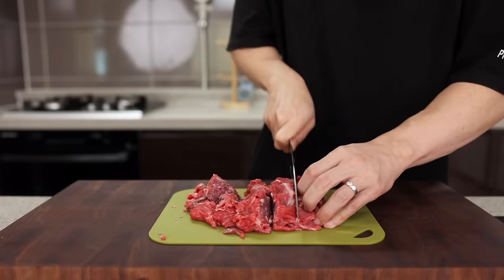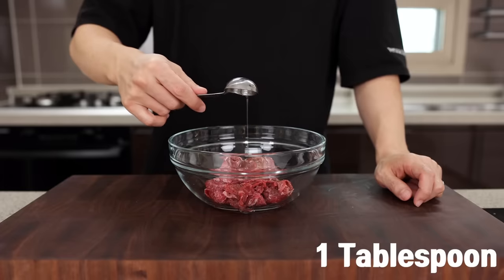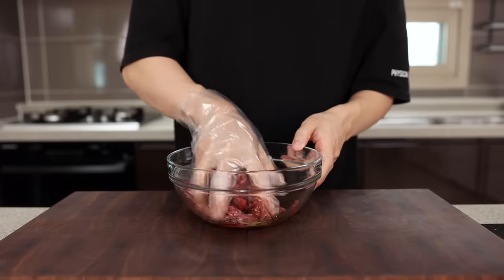Now let's marinate our beef — it's nothing fancy. Just add one tablespoon of cooking oil, half a tablespoon of soy sauce, a quarter teaspoon of white pepper, and give it a good massage. So simple, right?